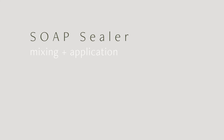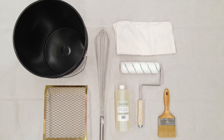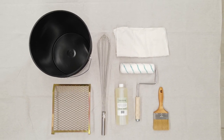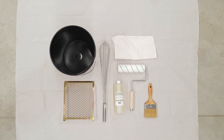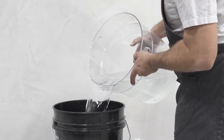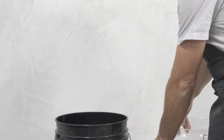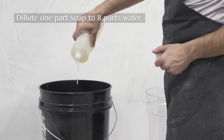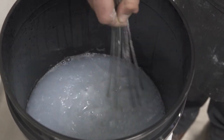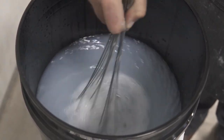Our Limestrong soap finish is made from natural oils. The soap reacts with the lime to create a silky smooth protective layer on the surface of the plaster. Tools needed for soap: a clean five-gallon bucket, a paint roller, a paint brush, a five-gallon bucket grid, a tool for stirring, and Limestrong soap concentrate. Limestrong soap is packaged in a one-quart concentrate. For regular plaster surfaces, it should be diluted one part soap to eight parts water. To mix a full quart, start with two gallons of water and pour in the full quart of soap concentrate, then mix well.